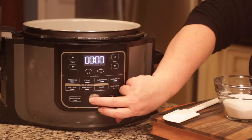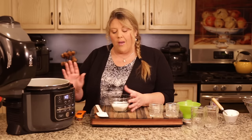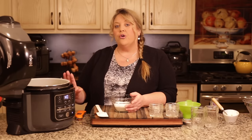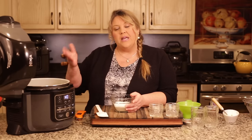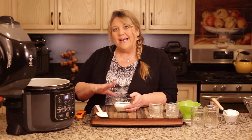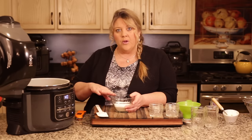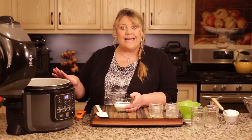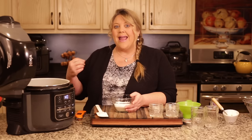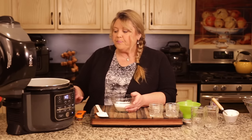Turn the Ninja Foodi on, select sear/sauté on high, and hit start. We're going to bring this back up to a boil and add another half cup of sugar. I tried adding all the sugar under pressure first and then boiling, but for some reason it just did not work as well. Adding that little bit of extra sugar during boiling helped it set up a lot quicker, so that's what I'm calling for in the recipe.